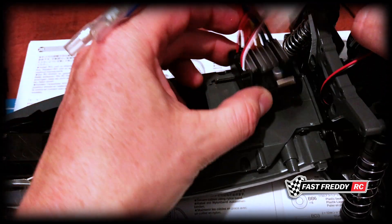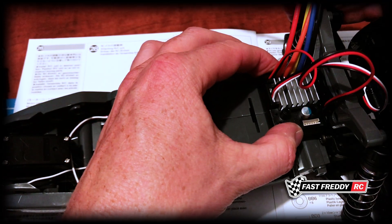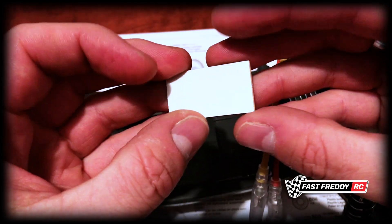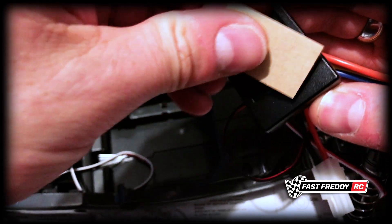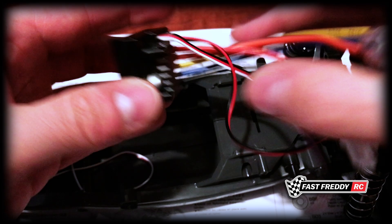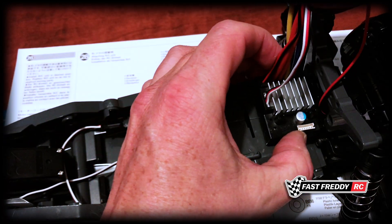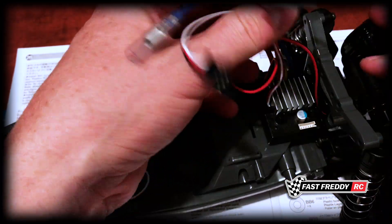The first thing we're going to do is attach the speed controller to the chassis. They show placement right at the end near a little ridge — I'm going to put the controller as far back as I can. I've pre-cut the double-sided tape, so we'll stick it on one side, peel off the other, and press it down properly. There we go — the speed controller is attached, and we'll clear up the cables afterwards.